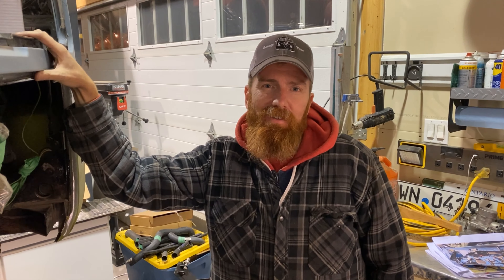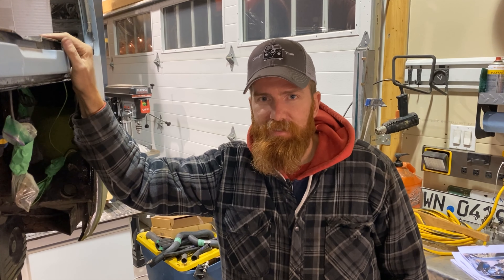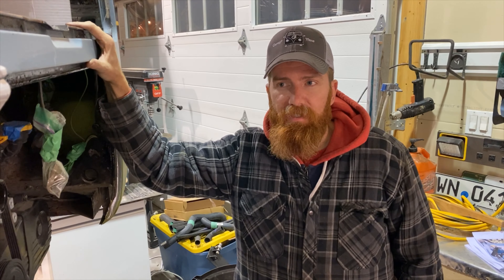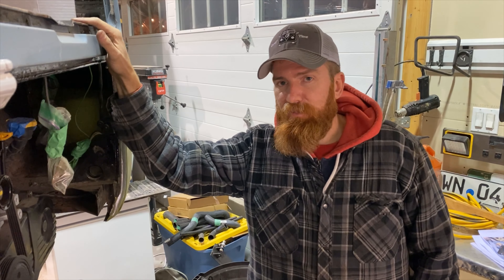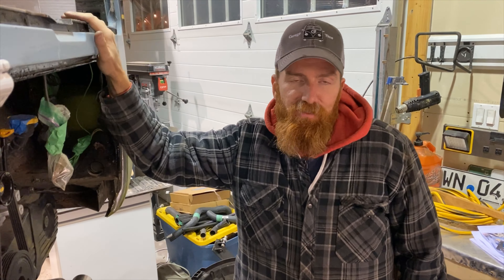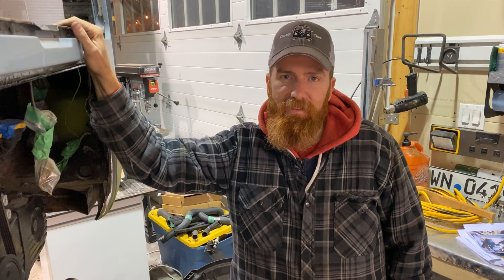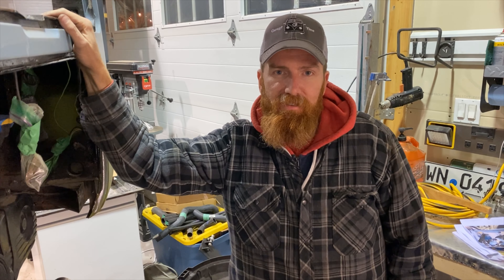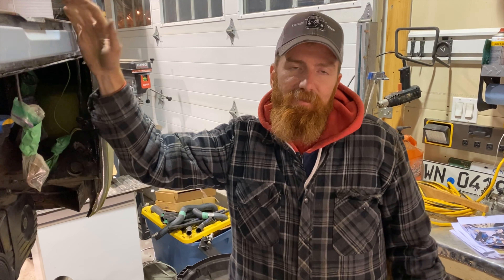We're back in the garage looking at our Subaru swap again, getting down to the little details. We've been going on about paint — any holes we have to drill or placement of stuff, we're trying to sort out before paint. The painter I've been waiting on had some family sickness and today informed me he's retiring, so we shook hands, wished each other the best, and I'm now in the market for a new painter.